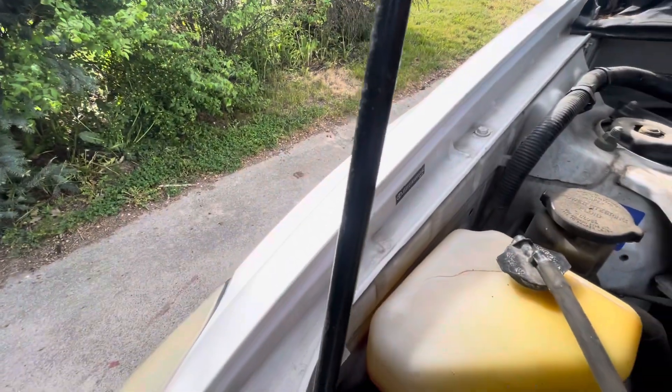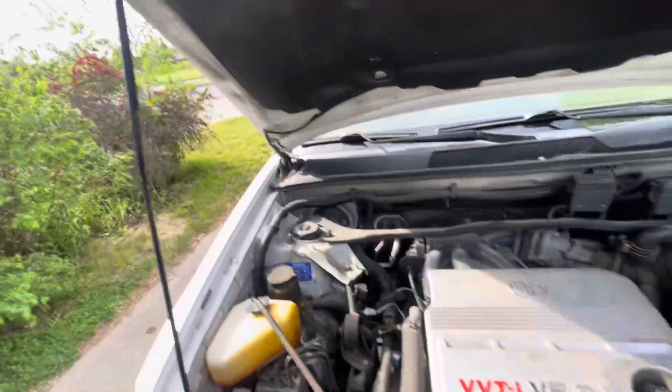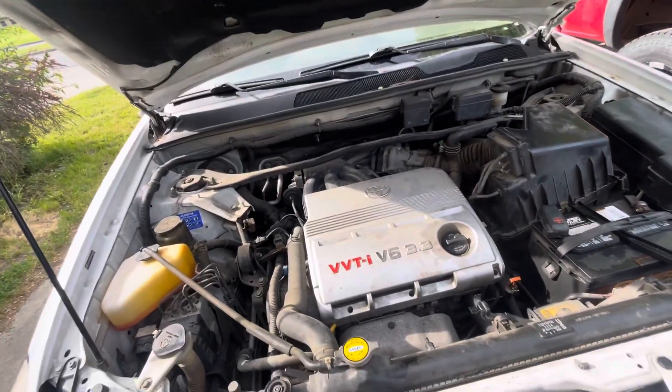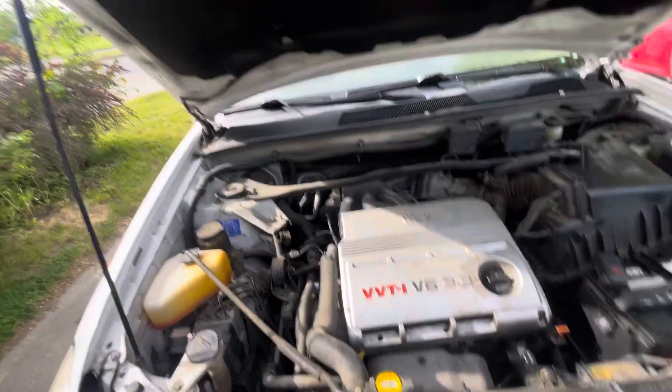Toyota stamps on both fenders and on the hood — Toyota stamp. Just amazing. I'm really overall blown away by this vehicle.